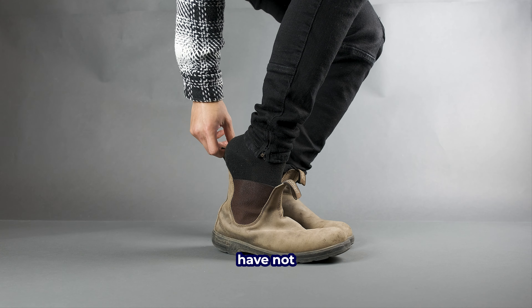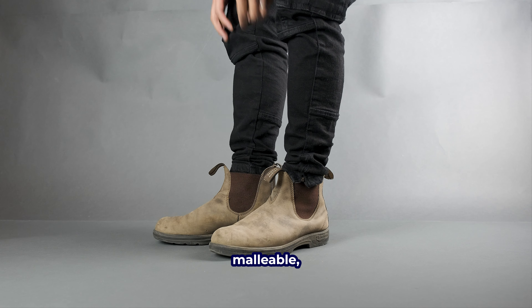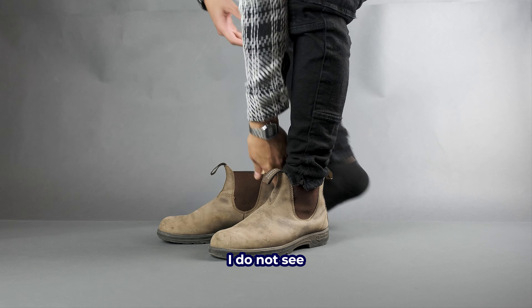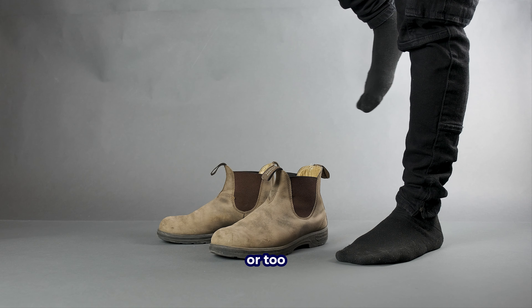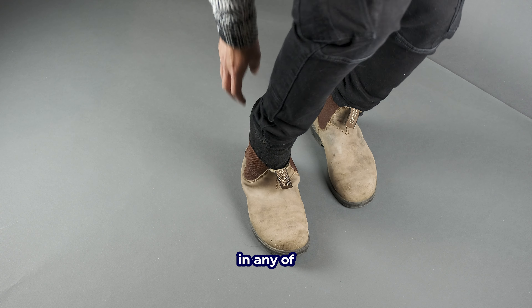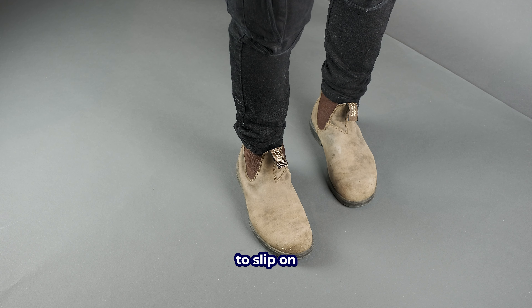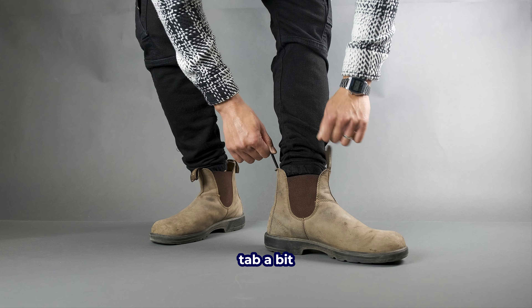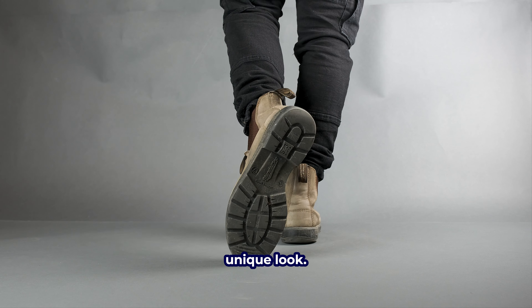My pair of Blundstones have not been cleaned or maintained at all. I know I could put leather conditioner or something else to keep the leather malleable, but so far I do not see the need for it. I do not have cracking issues or too much of a crease in any of the leather. They are still super easy to slip on and slip off, though I do find the front pull tab a bit weird looking. However, it is iconic to Blundstones' unique look.